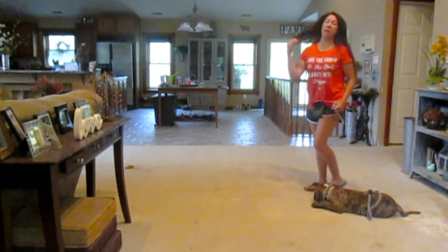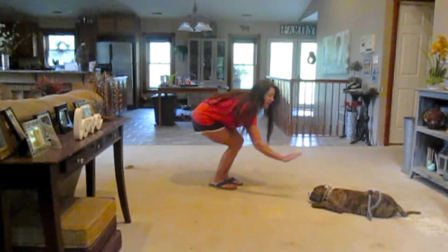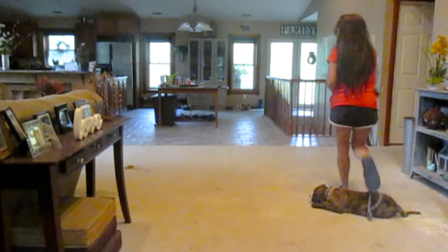Down. You want to keep the energy low — you don't want to cause excitability. I'm going to tell him stay, then I'm going to walk around him and step over him. I like to do that just for distraction purposes.